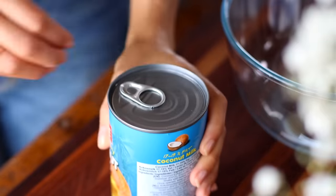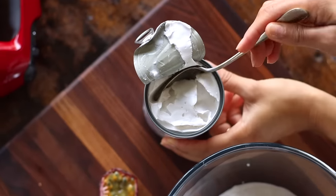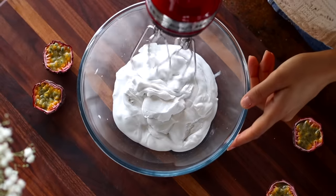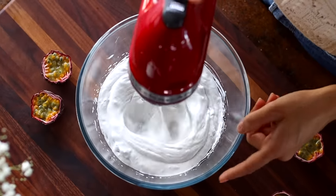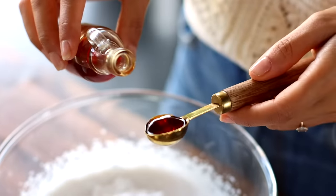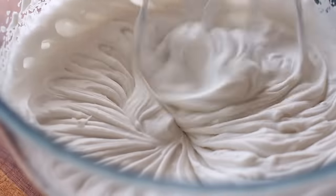For this next part, we're going to be making a homemade coconut whip — this is a recipe we already have on our website, so I'll link it below. But if you want to speed it up, you could always use a store-bought whipping cream instead. All we have to do is scoop out the thicker part from the top of a can of coconut milk, add it to a large chilled bowl, and whip it for a minute or two. Then we add some powdered sugar and vanilla extract, whip it one more time, and that's pretty much it. You can pop this in the fridge for now.